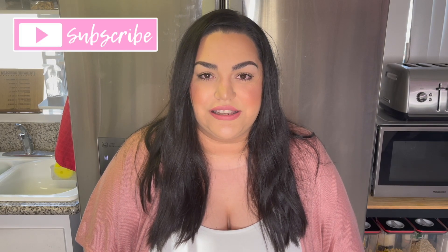Hi friends, it's Valerie. Welcome back to this week's What's for Dinner. If you're new here, welcome — I would love if you would hit that subscribe button and join my YouTube family. Today I have three inspirational meals for you.